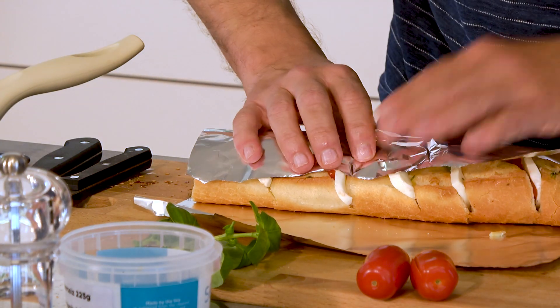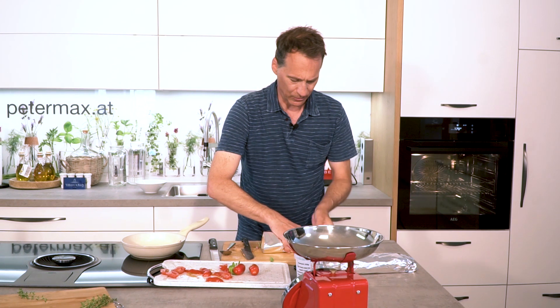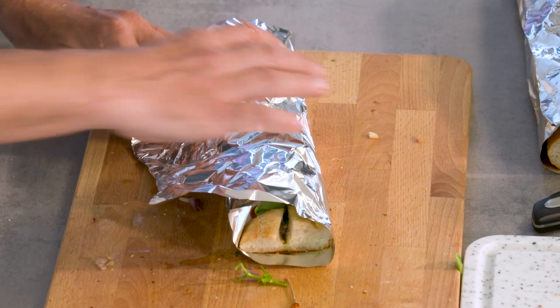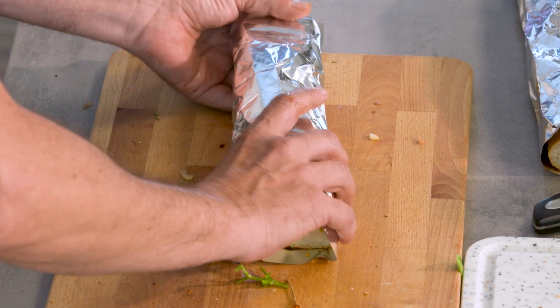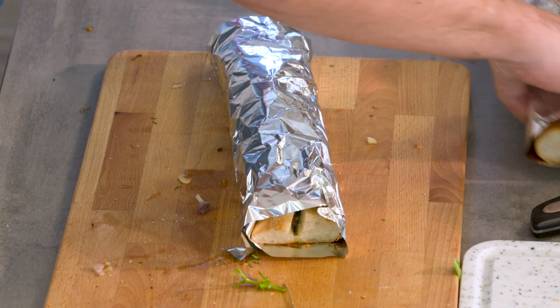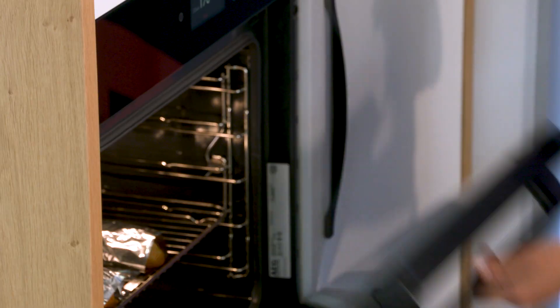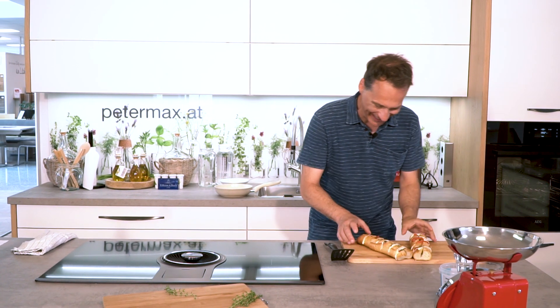According to the recipe, about 10 minutes at 170 degrees. And after 10 minutes, remove the foil and bake for another 10 minutes — then it will definitely get a nice, crispy crust on top. And as always with us, 10 minutes go by relatively quickly. And just like that — the baguettes are already done.